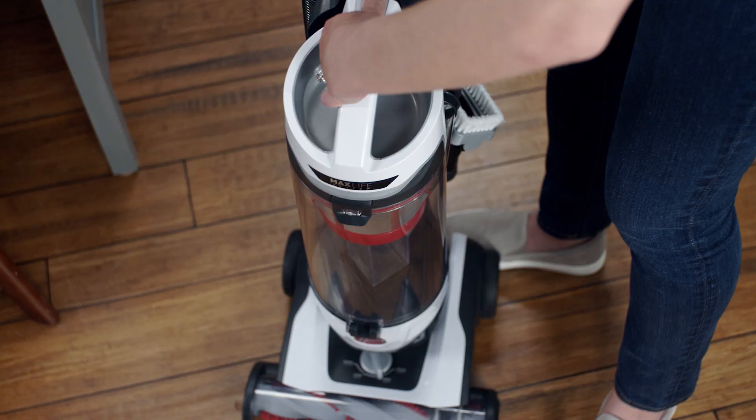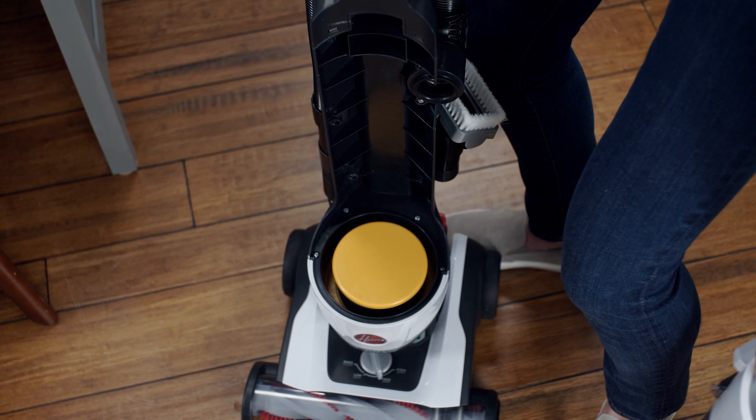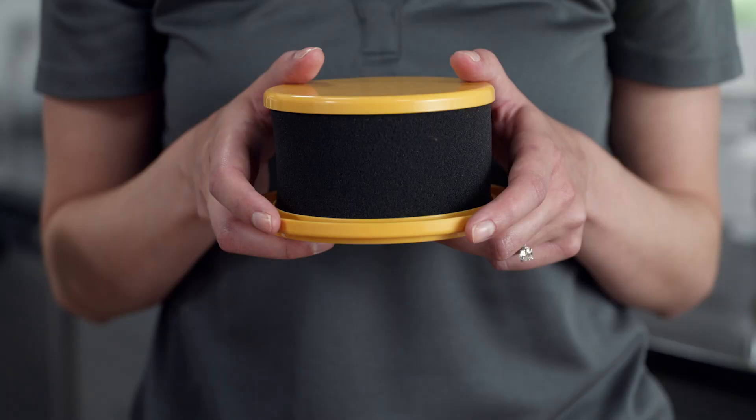First, remove the dirt cup from your vacuum and pull up on the filter to remove it. Rinse it under warm water until the water runs through clear. Gently squeeze to remove any excess water and allow the filter 24 to 48 hours to completely dry before putting it back in.